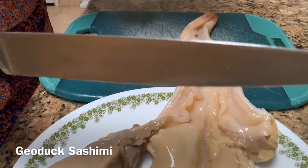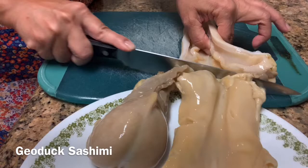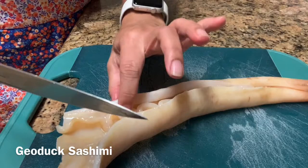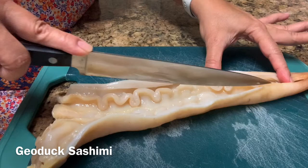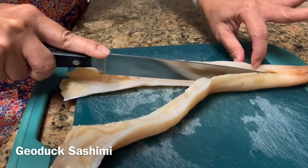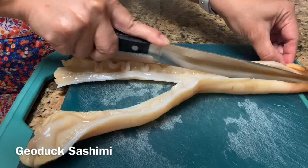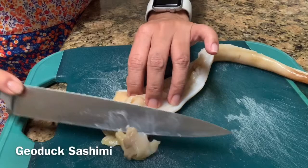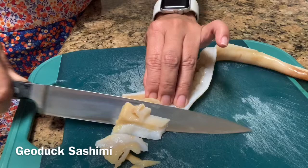Here is my knife and I will cut this part off. I'll put this aside while I cut the siphon. The way I'll cut this siphon is I'll go down the middle, cut it straight like that, and cut off the ends. Then you can cut thin pieces for your sashimi — as thin as you can.